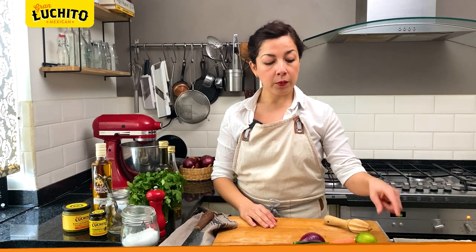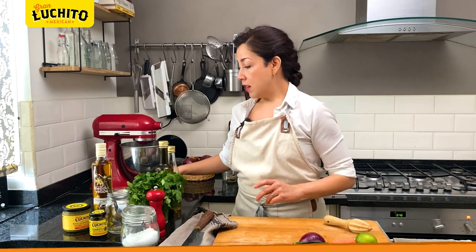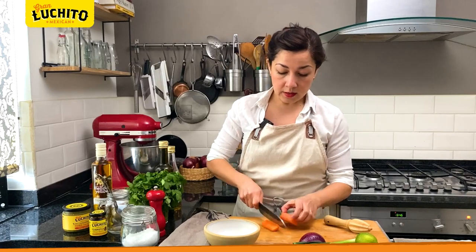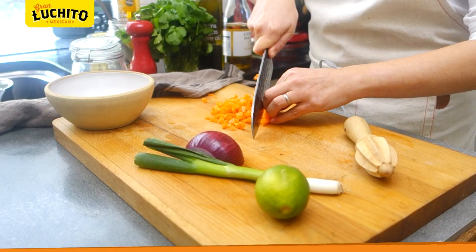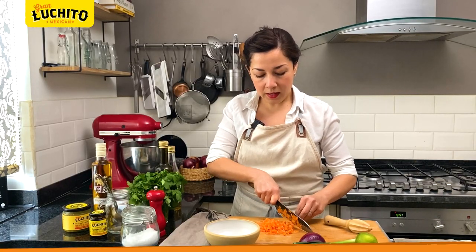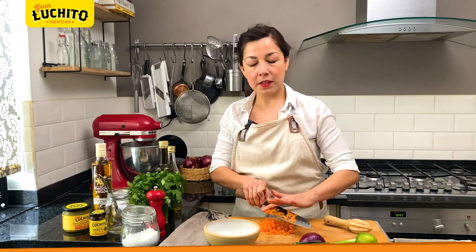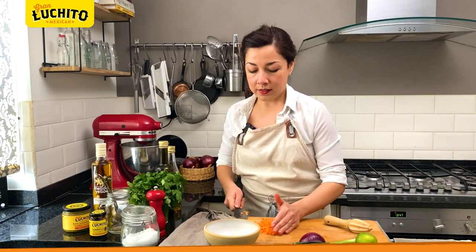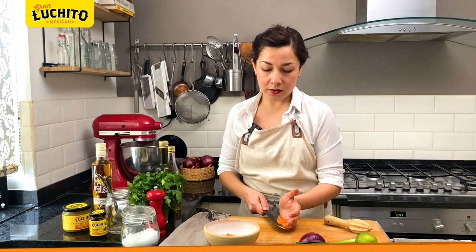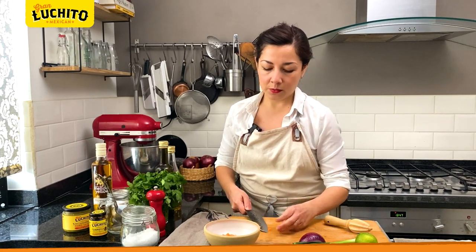In the meantime we can prepare a quick pickle. For that we're going to use a piece of carrot, a lime, spring onion, and half a red onion. We're going to chop everything finely. The reason I cut them this small is because it will be perfect for the salsa texture, but also the pieces will absorb the acid and olive oil much faster and soften up. The bigger you cut your vegetables the longer it will take to pickle — that's why it's a quick pickle.